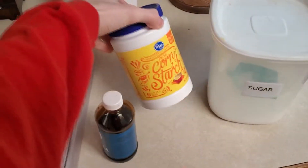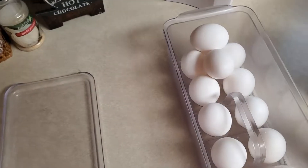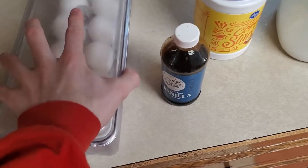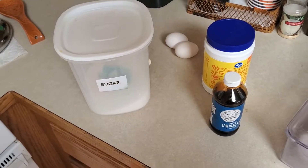All right, so I got my stuff — got the sugar, the cornstarch, vanilla, and then the eggs. I think I'm gonna go with two eggs, a tablespoon of cornstarch, a teaspoon of vanilla, and like half a cup of sugar. Let's try that out.